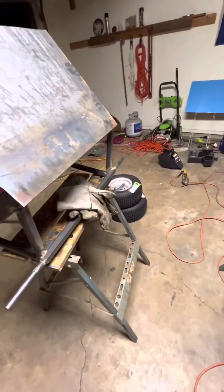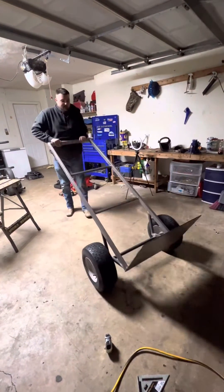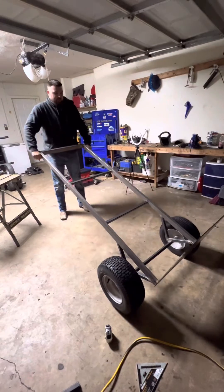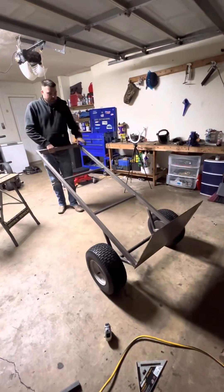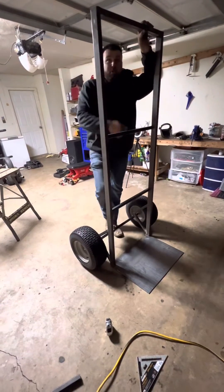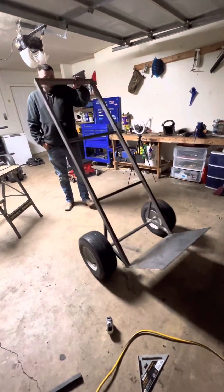Now that I got it all welded up I am drilling the holes for the tires. As you can see I have my tires on, my holes drilled. I'm gonna put the handles on the outside — explaining a little bit about the dolly, rolling it around. It turned out really nice and square and rolls really well. Y'all stay tuned for the rest of it tomorrow.